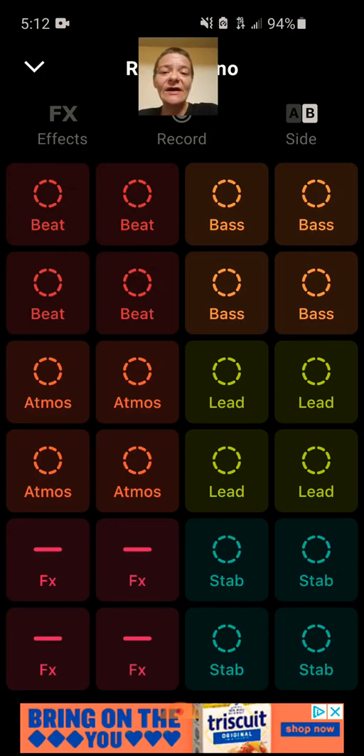Basically, you just start off by getting into the app and you pick a pack. It brings you into this area right here. How do you pick a pack, you say?